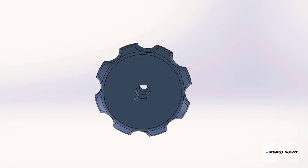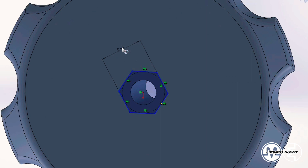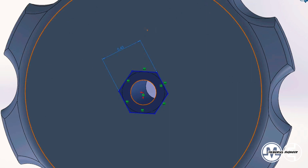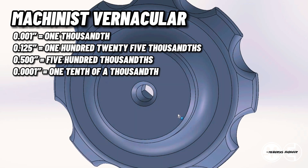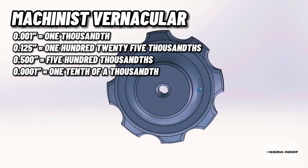Since the nut for a quarter-20 bolt actually measures 0.431, I'm making this hex extrude cut 0.430 so that it'll be a one-thousandth press fit. Something about how I spec my sizes in my videos — I will always refer to it like a machinist would, in thousandths. So one-thousandth would be 0.001.